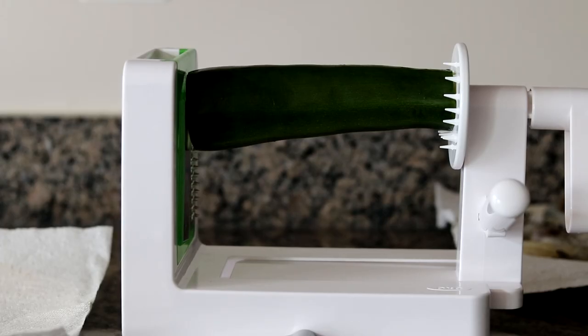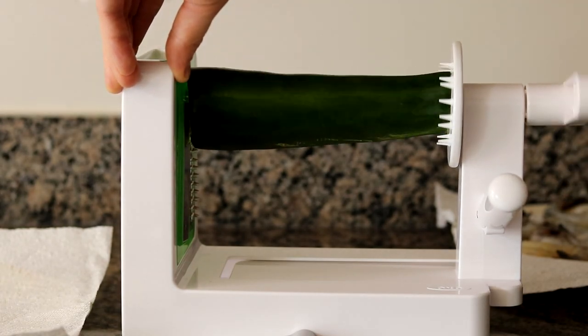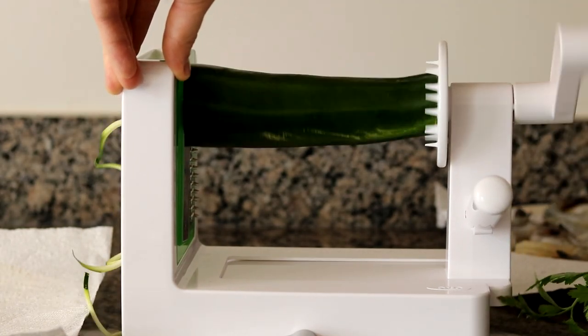This is a dish that comes together very quickly, so it's important to prep all your ingredients. I'm going to start with the zucchini. I'm going to be using my spiralizer, which I received as a gift several months ago and I really like using. But if you don't have one, that's okay — most decent grocery stores do sell zucchini noodles. All you have to do is twist this right through like so.